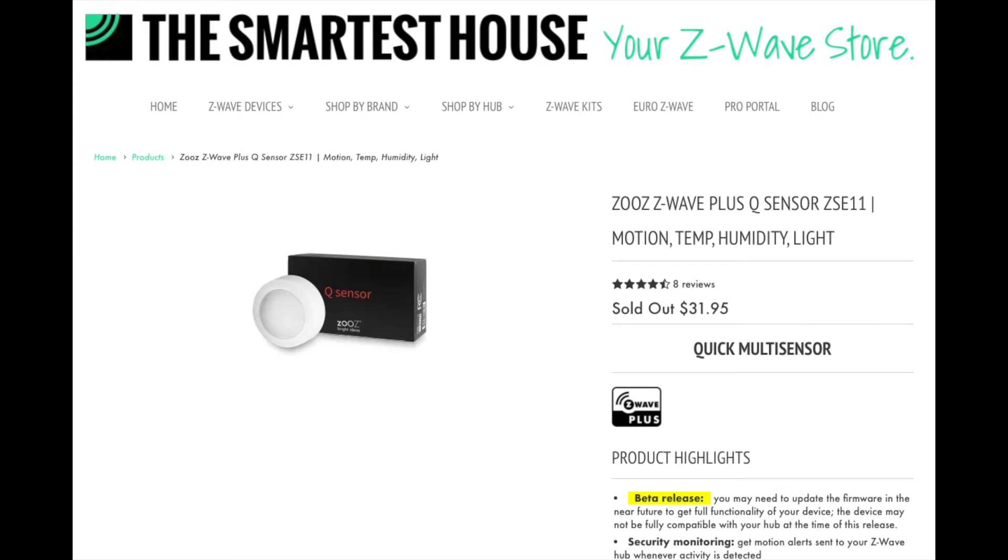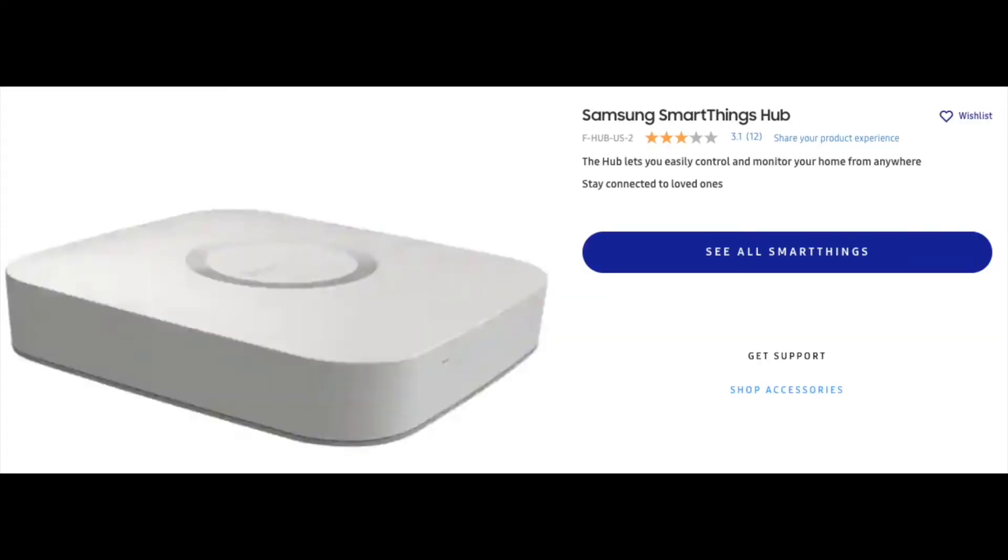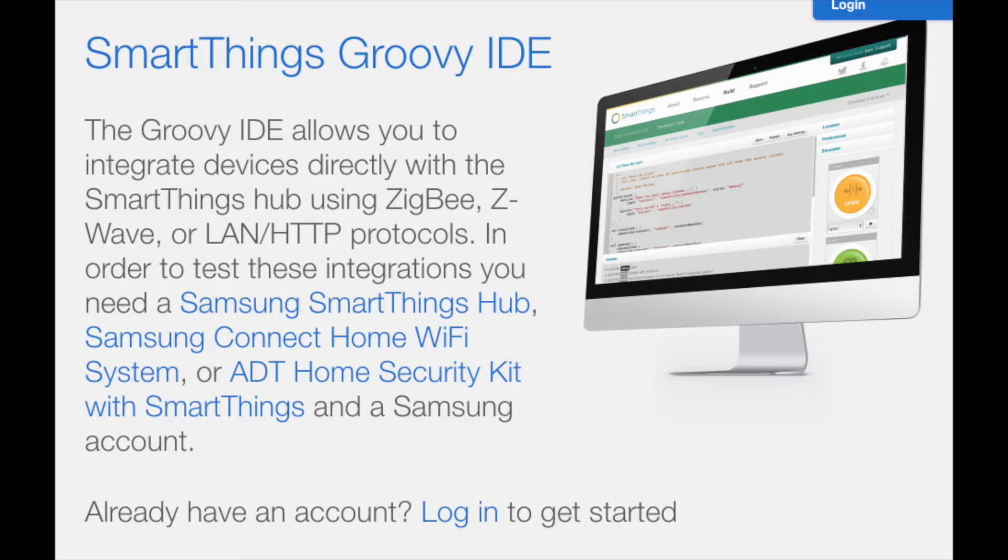The motion sensor in the cabinet is the Aeotec ZSE11. It's connected through Z-Wave to a Samsung SmartThings hub. I wrote a custom Samsung application a while ago to talk to all my Z-Wave SmartThings items, including the motion sensors, and that talks to my homegrown home automation system.